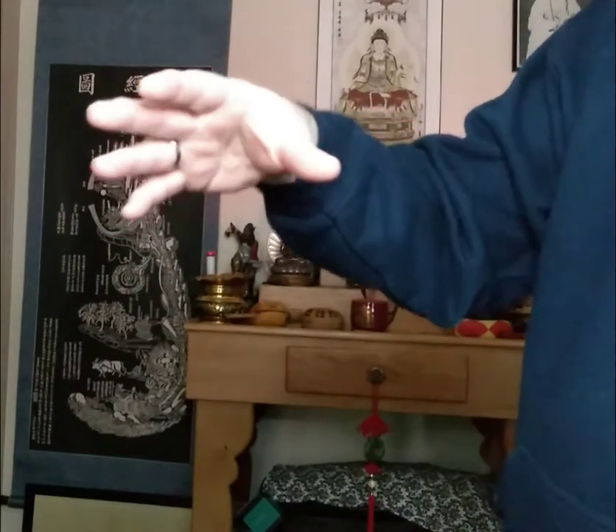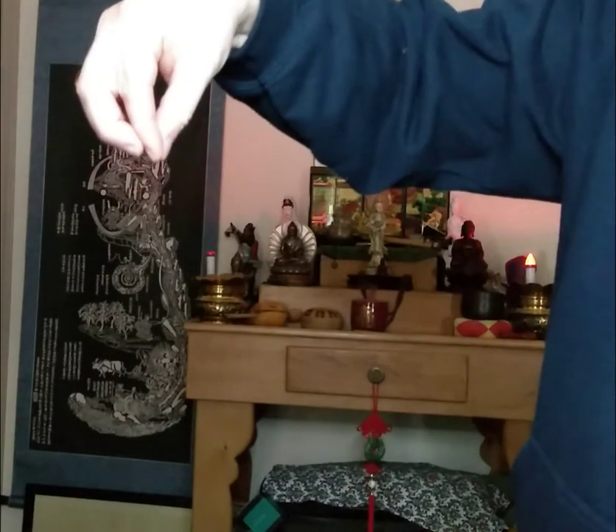I'll move a little closer. Go Shou Hook Hand is where you take your fingers and just touch all the fingertips to your thumb. You don't want the wrist to be bent at an unnatural angle — that's too far either way. Just a natural angle here. Pretty simple.